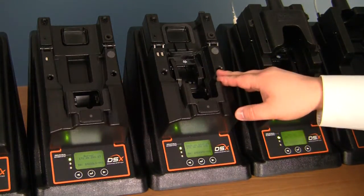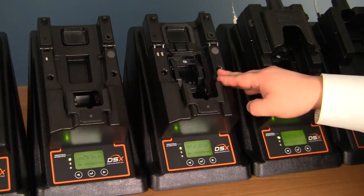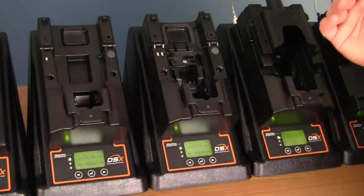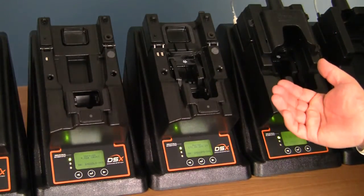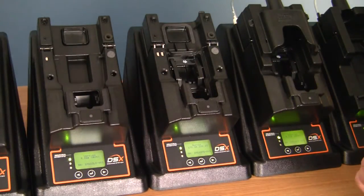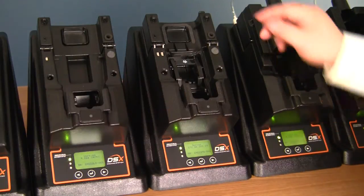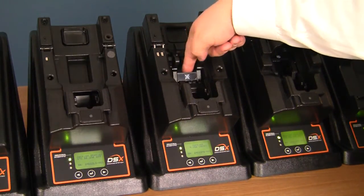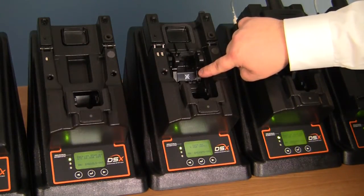The Ventus docking station has the ability to accept either a pumped instrument or a non-pumped instrument. First we're going to go over the diffusion mode, otherwise known as non-pumped. To get it set up to accept a non-pumped instrument, you need to first move the flipper into position so that it is showing an X over a fan.